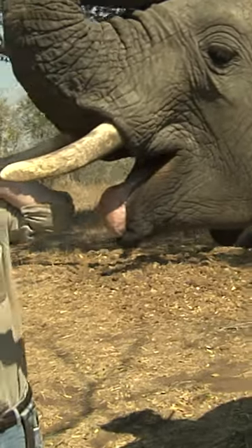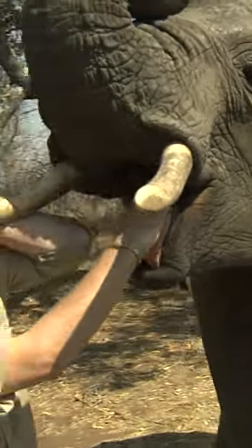Good boy. Open. If you step this side, you can have a look at his teeth. If you have a look at the back, the teeth at the front are actually quite smooth and they're breaking off right at the front. Can you see that?